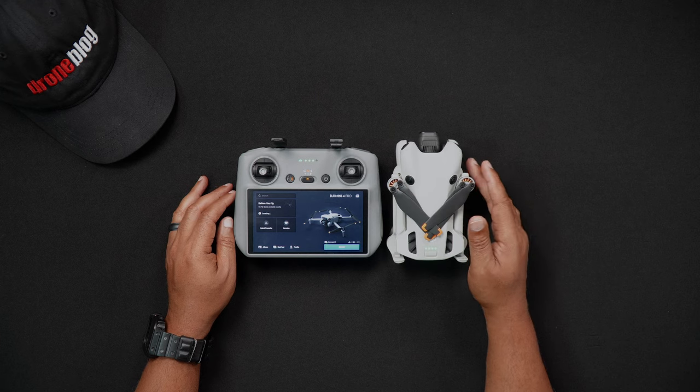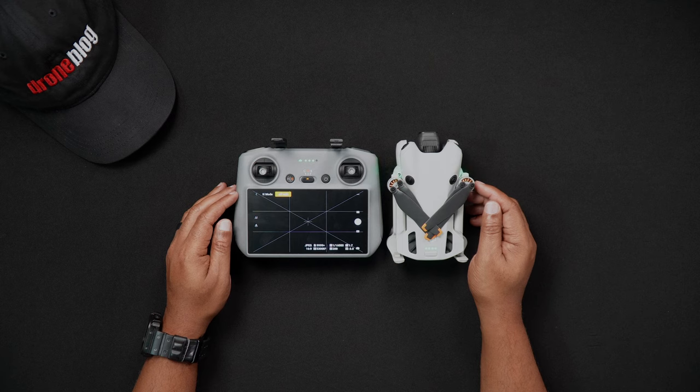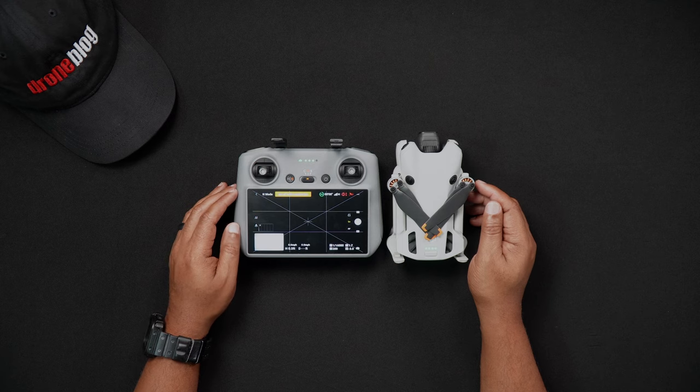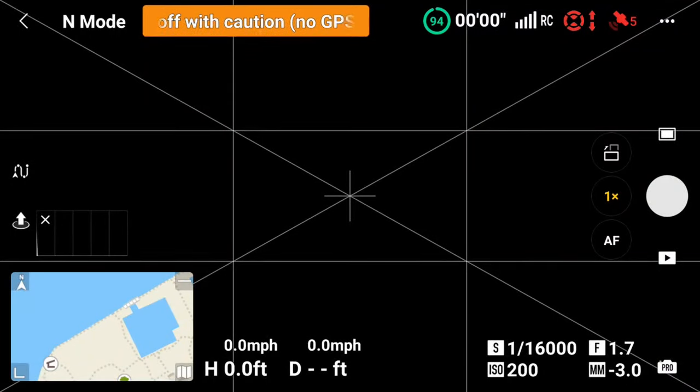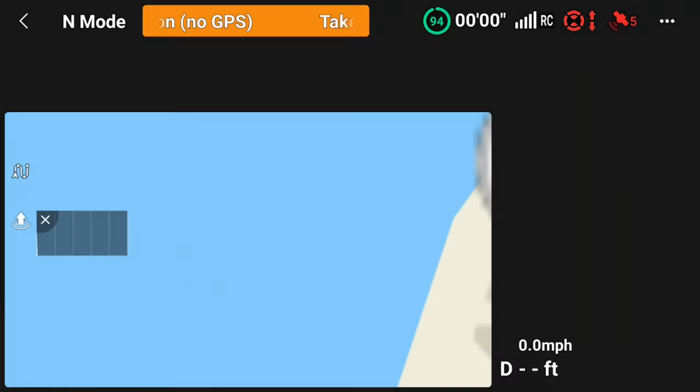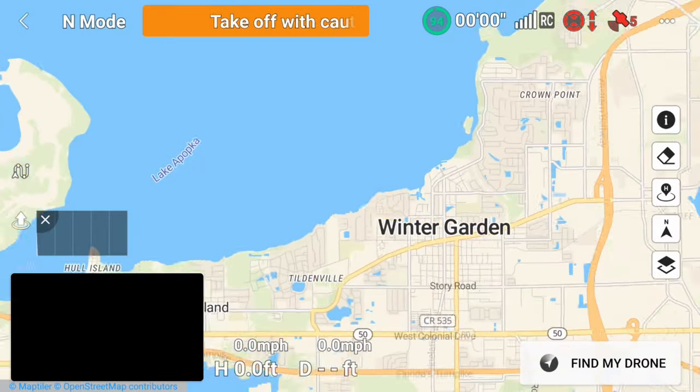Now the second reason again was the flight maps. When in the DJI Fly app, on the lower left-hand side of the camera view is your flight map. If you're not connected to Wi-Fi via your cell phone hotspot, nor have you ever flown in that particular area, you will not have a detailed view of the surrounding flight areas.